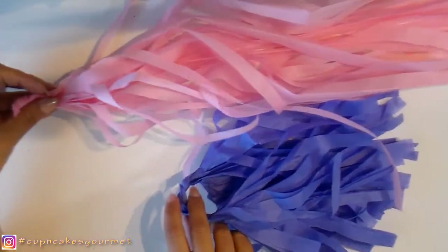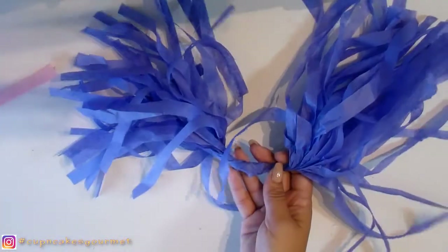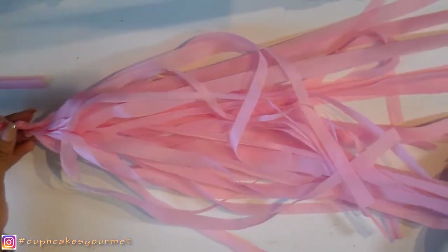We're gonna start with the tissue paper. You can find it in the dollar store and we're gonna make two different ways and two different sizes. I'm showing you the one that's folded in half and that long, big one that you can hang anywhere.